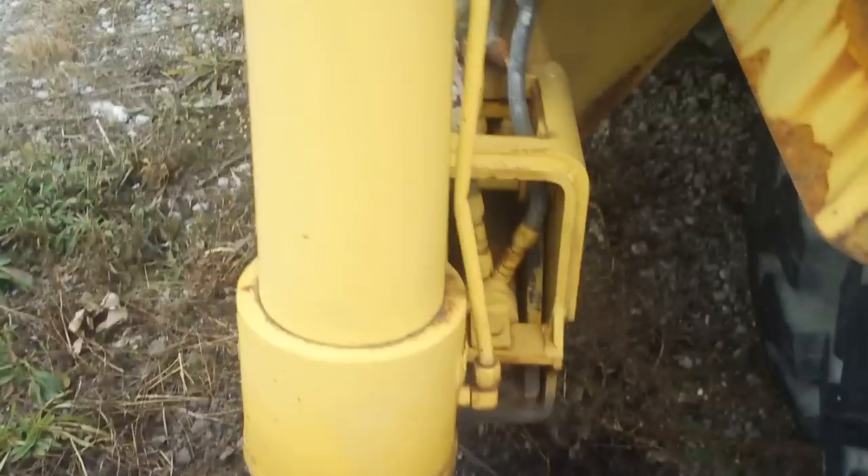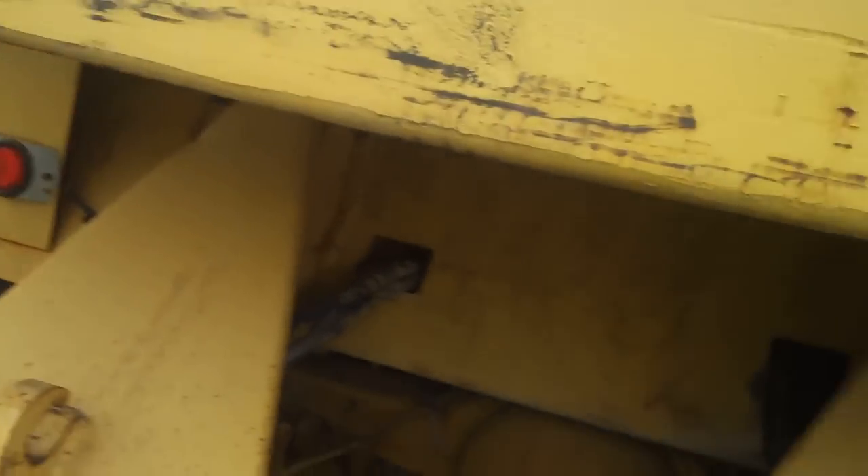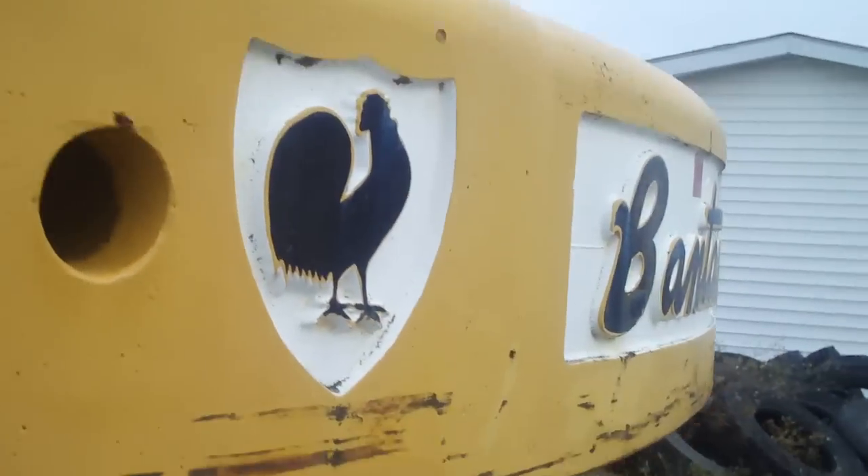Here's your rear two tires. Here's another stabilizer. Some hydraulic hoses leading up to the stabilizer. Here's your counterweight — it says Bantam on it. As you can see, it's not that big of a counterweight. And here's your bolt holes — oh, I forgot what those are for. Oh, bolt holes.